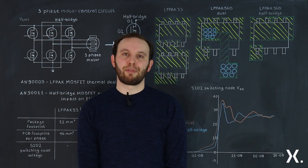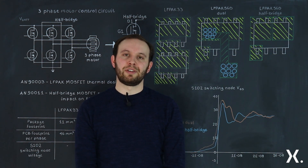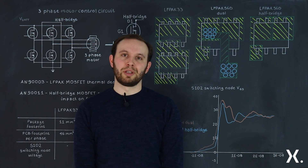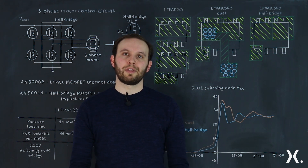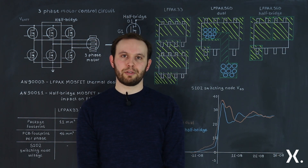In conclusion, you have three package options for driving medium and low power motor control circuits. The LFPAK33 key benefit is positional flexibility. The LFPAK56D dual is not quite optimized but still able to be used. And the LFPAK56D half bridge device is optimized for motor control applications. Thank you for joining today. For more information, please go to nexperia.com/MOSFETs.